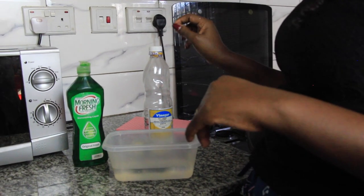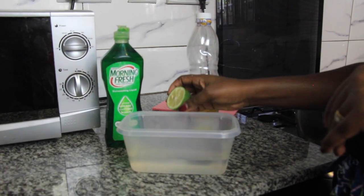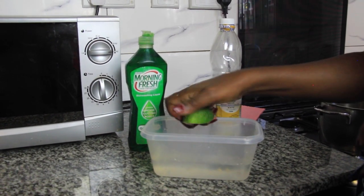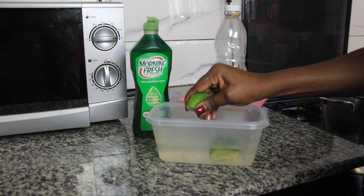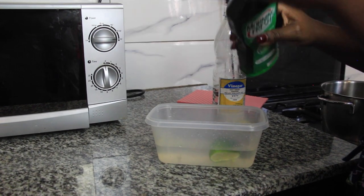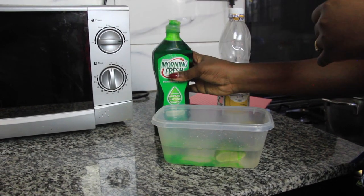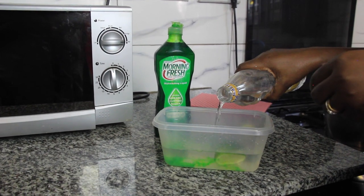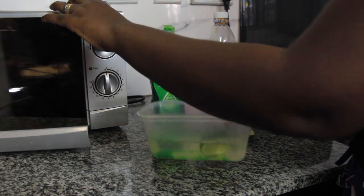The first tip I'm going to share with you is how to clean the inside of your microwave. All you need is some water, squeeze some lemon juice in the water — you can use one lemon — then add a bit of dish soap in the water, add some vinegar, and then put it in the microwave for five minutes.